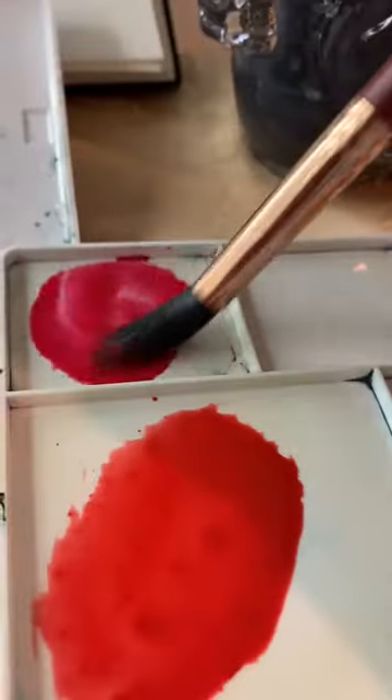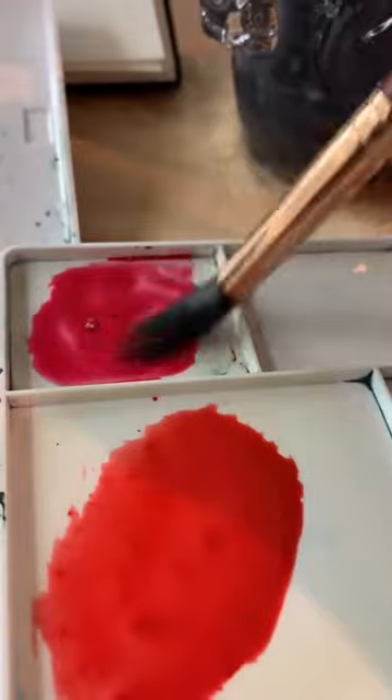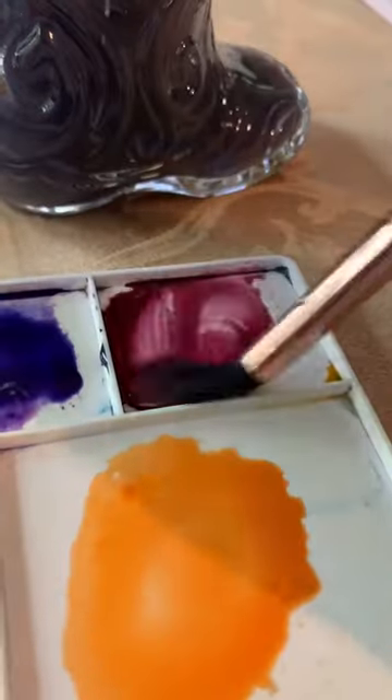The colors I'll be using are this orange, this pink and red, a dark blue, purple, and a magenta.